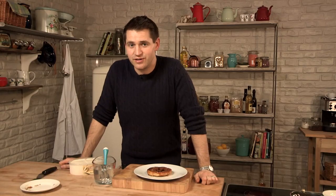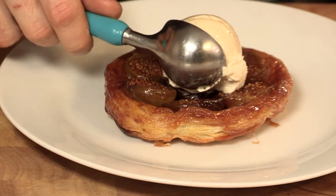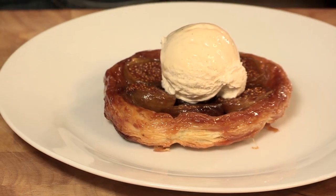So what better to go with a nice hot tart than some vanilla ice cream? So there you have it, my fig tart tatin with vanilla ice cream. I hope you enjoyed the recipe, and I look forward to seeing you back in the kitchen again soon for another episode in my Simply Gourmet series.